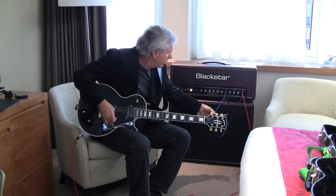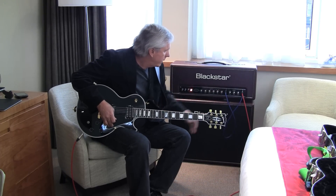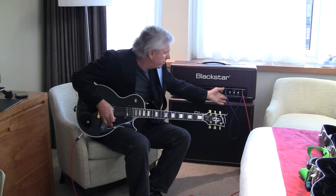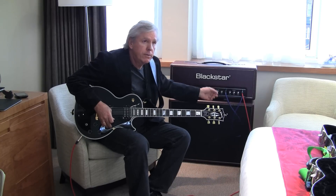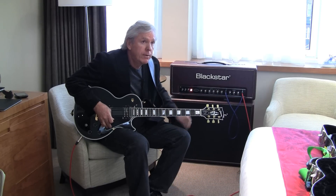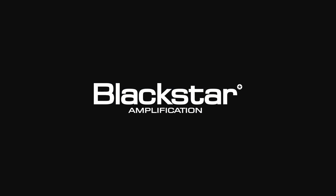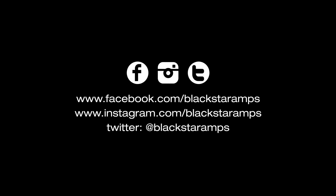What I like about this Artisan 30 is that you've got one channel that's a lot like an AC30 and the other channel is a lot like a Plexi, and so I jump between the two channels and can blend the two that way and get a really nice sound. They're very reliable and there's lots of variety in the different sounds I can get out of it.